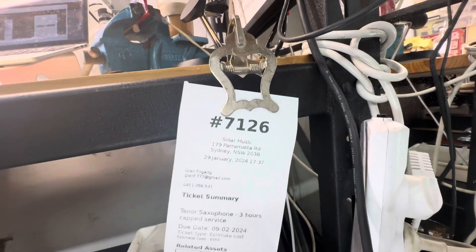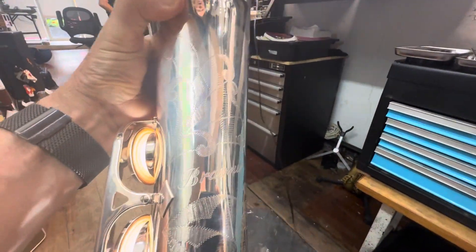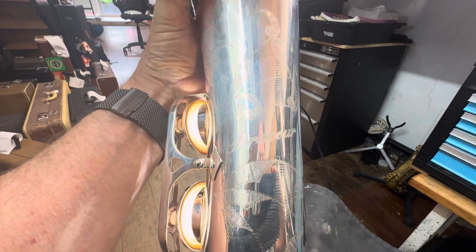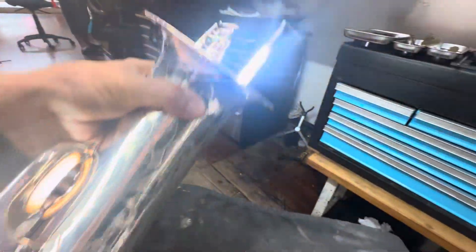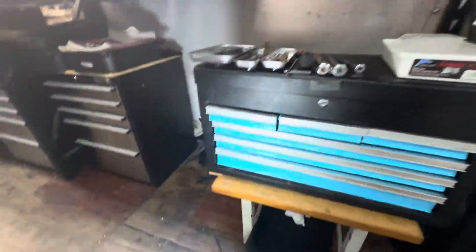We think it's serial number 7126. This is a silver-plated Amati saxophone — Amati, did I get the pronunciation right? Who knows. There's the serial number there.